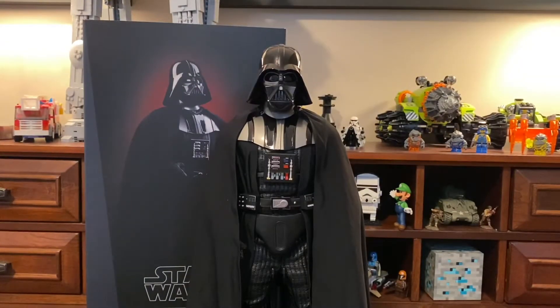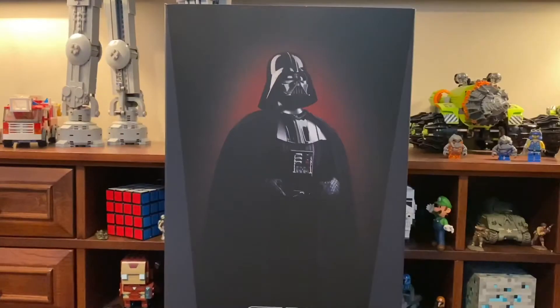Hey everyone, it's Ethan here, and today we're going to be taking a look at Sideshow's Return of the Jedi Darth Vader. Without anything else to do, let's get right into the video.